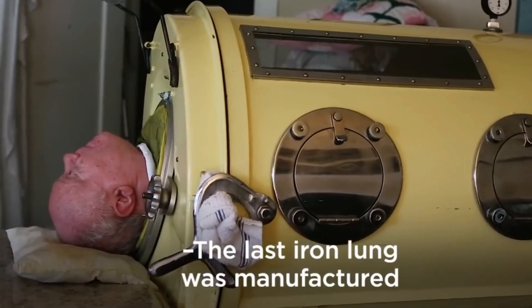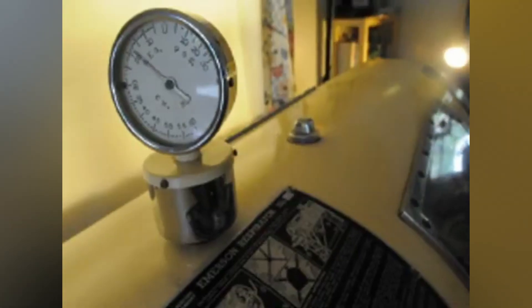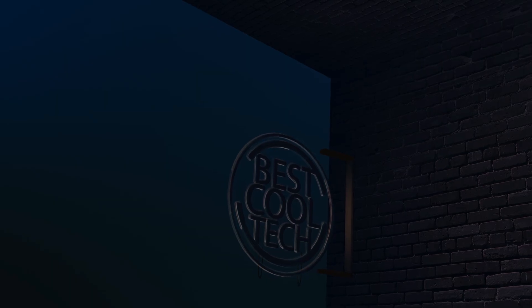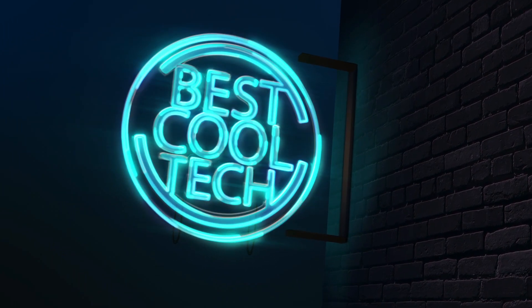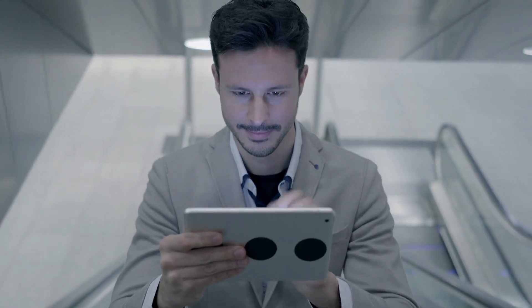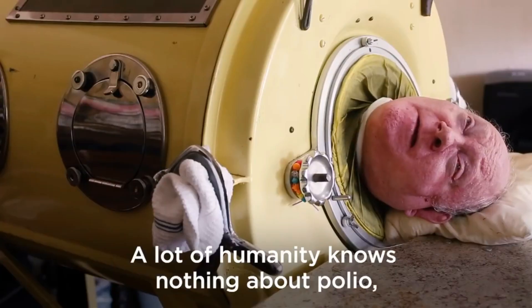The iron lung is such an amazing invention that needs to be looked into. How does it work? And what are the impacts it had on the lives of those who relied on it for survival? In today's video, we're discussing iron lungs, so sit back, relax, and prepare to be amazed by the remarkable reality of the iron lung. If you've never heard or know anything about this technology, you need to.